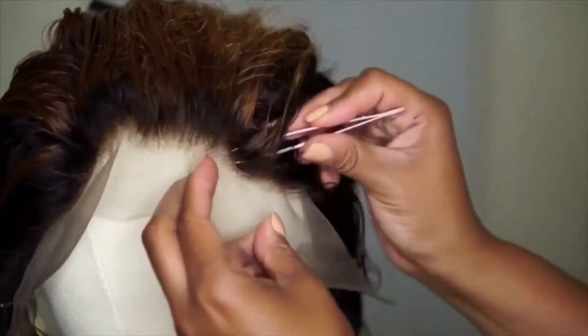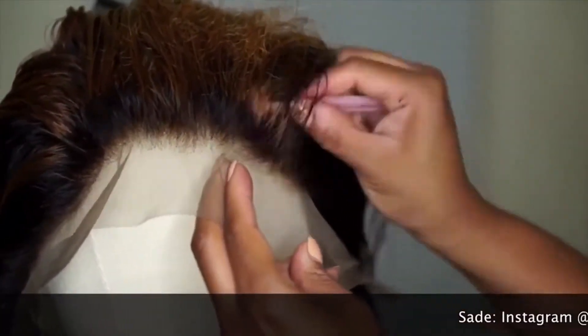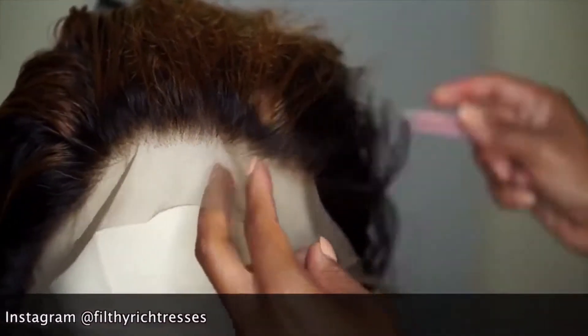Also make sure the hair is wet while you're plucking because the hair comes out easier when it's wet as opposed to when it's dry. So if it starts to dry up just wet it again because it's going to make your plucking process much easier.